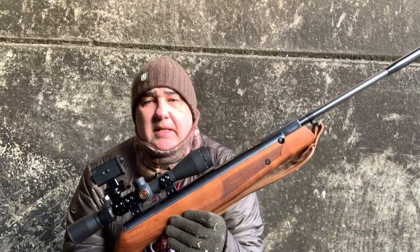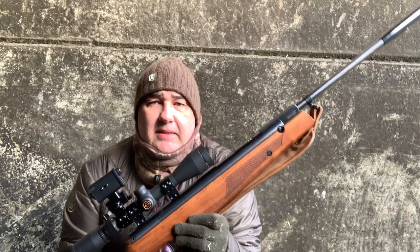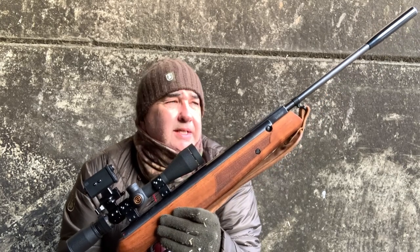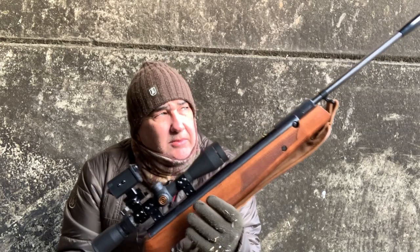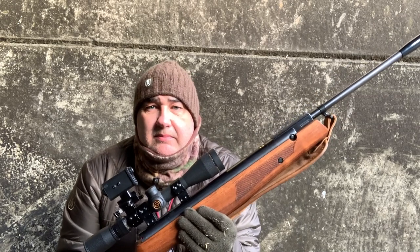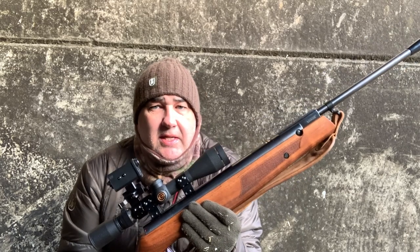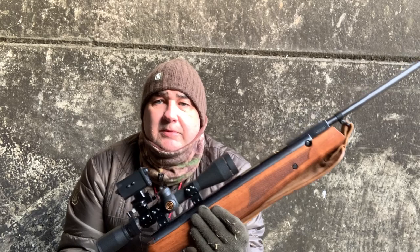It's a lovely rifle, shoots really nicely. I thought it was time it came out on the farm and gave it a bit of action — makes a change from PCPs. So let's see how we get on with it. I've had a couple already from the hide, as you'll see now, and then I'm going to have a wander around to see what I can get by skulking around the tractors and the sheds.